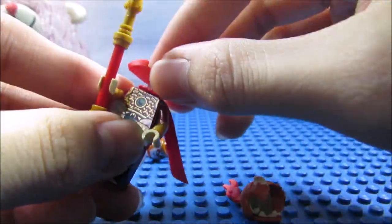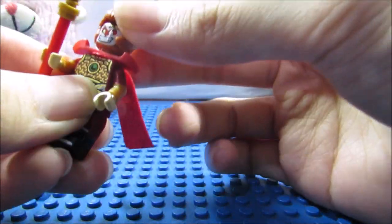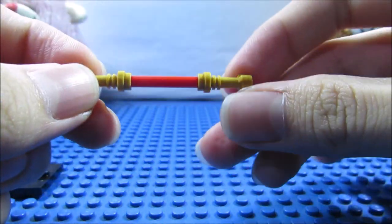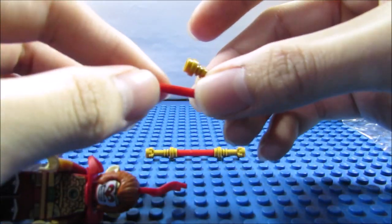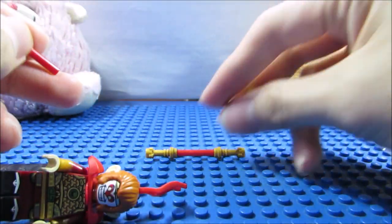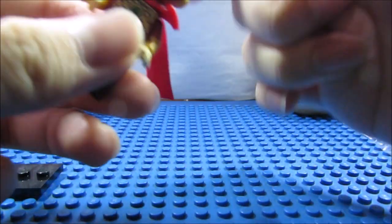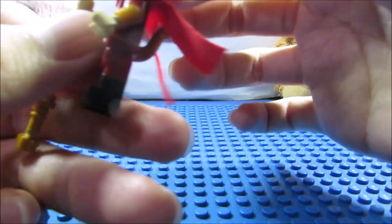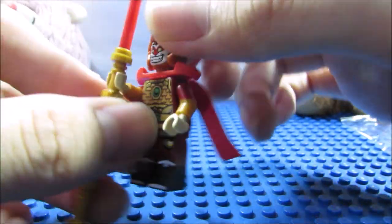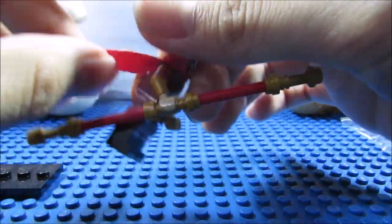He also comes with his staff — the classic staff. You can see the staff is red and gold, and they use lightsaber pieces for the tips of the staff. He comes with an extra stick piece and another tip for the staff, so we can make it longer. Because in the story, he can make his staff really long or really short so that he could hide it behind his ear, and he can make it really long to reach enemies and the heavens.